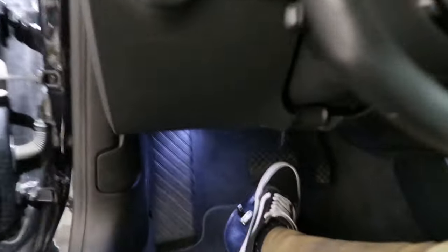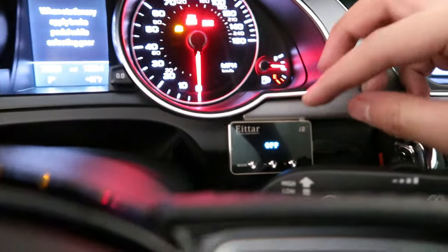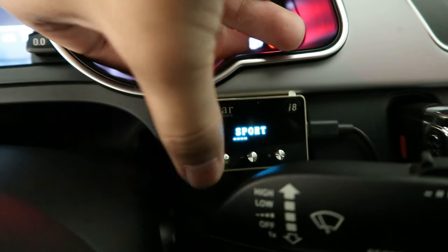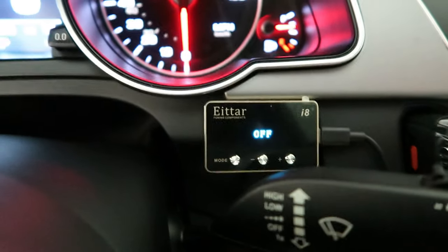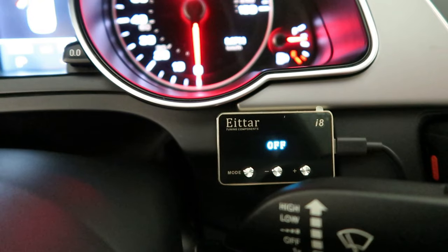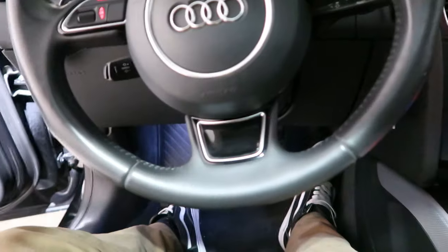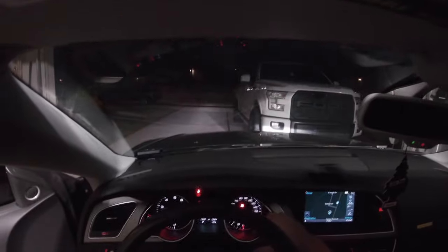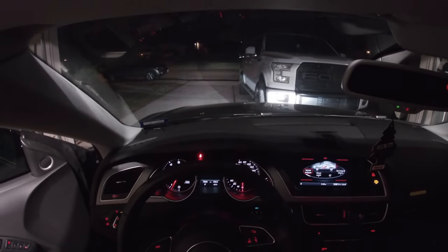Everything's good, everything looks back to stock. So I'm going to go ahead and turn the car on — just like that — and see how it goes. So the modes are: Econ, City, Sport, Sport Plus, and Racing, and then Off. You can go through all those steps and pretty much play with them, see what you like. As for the install, super simple, really easy — everything plugged in super easy. So I'm going to go into Off and see what the pedal feels like currently.